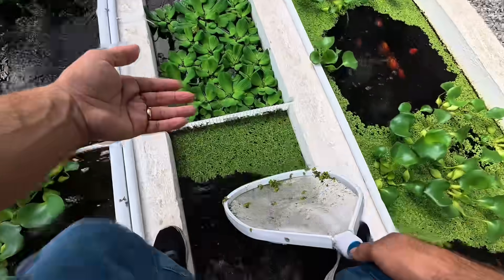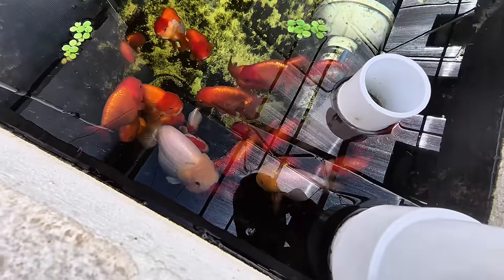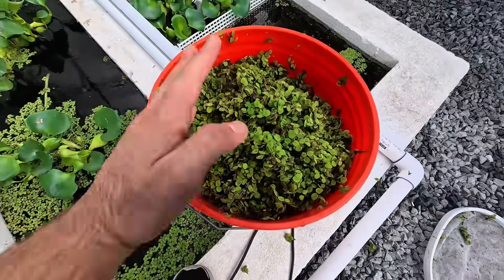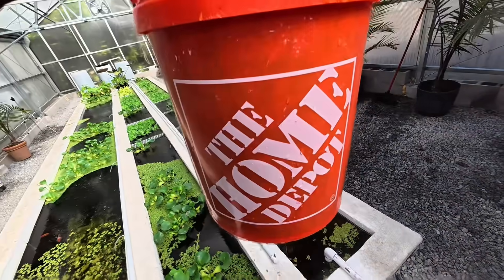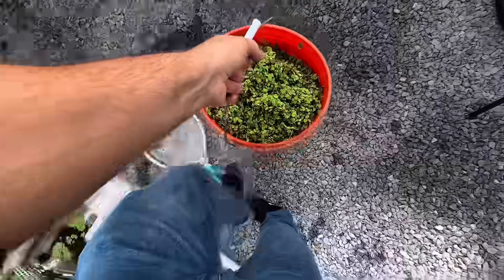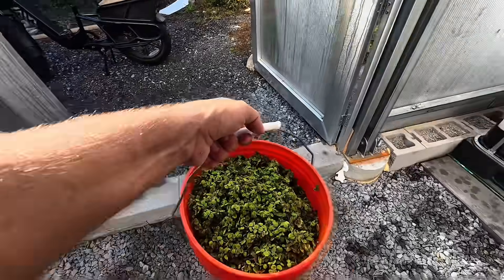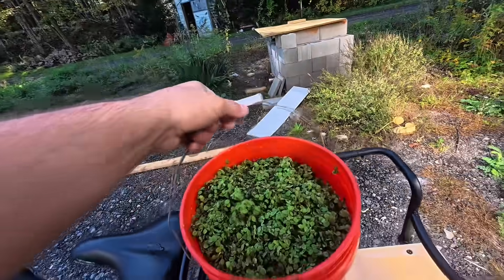Can we take a minute to appreciate just how beautiful these goldfish are, and just how wonderful they look in this greenhouse? This is just beautiful. Now we have 5 gallons of salvinia! That's got some weight to it. Now we're going to do something very cool with the salvinia — this is going to surprise you.